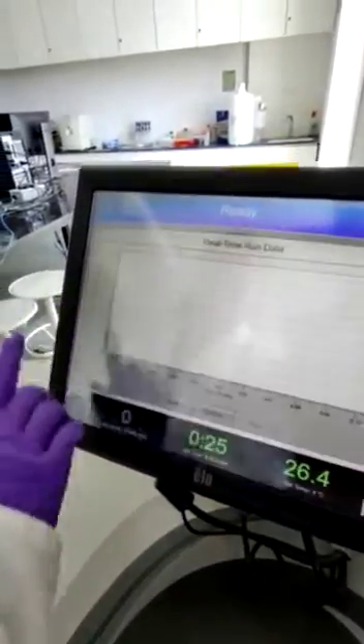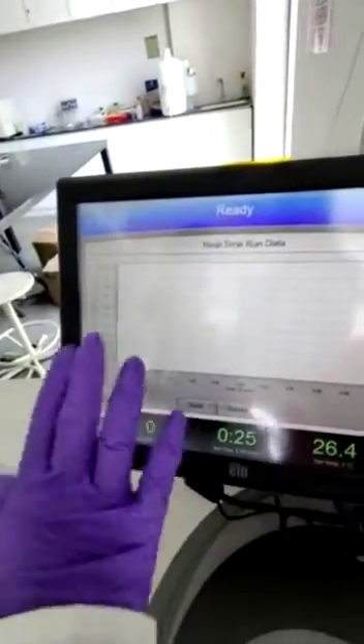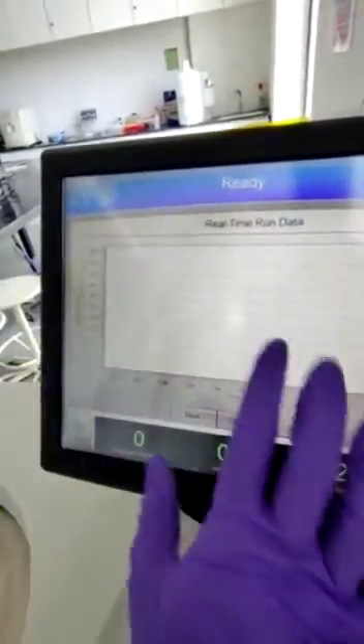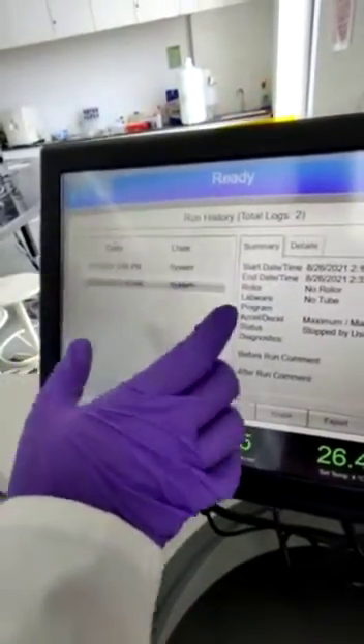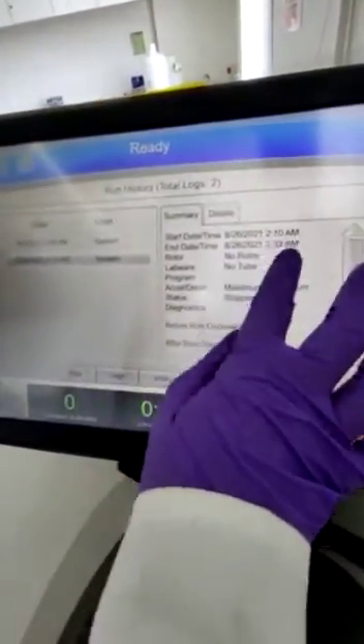Going to the second tab, it measures real-time run data since it will perform live monitoring of your sample — a graph will be shown while your system is running. You can also have a run history showing at what time and date your sample run was started.